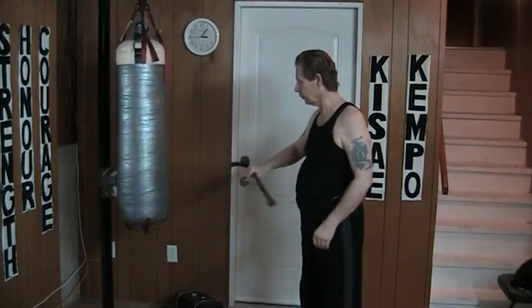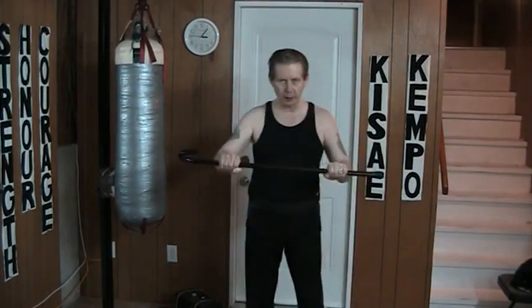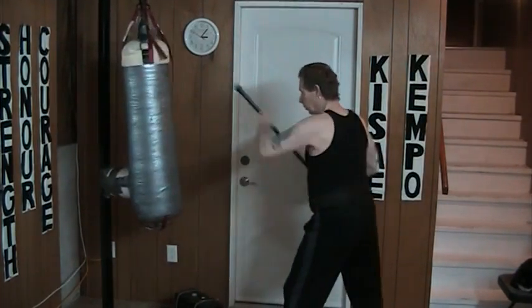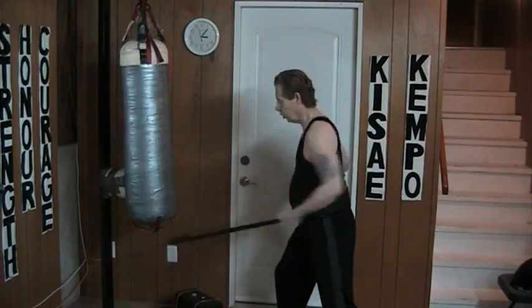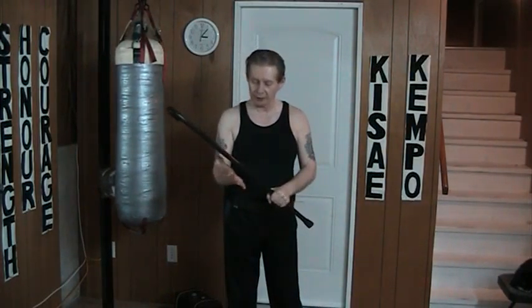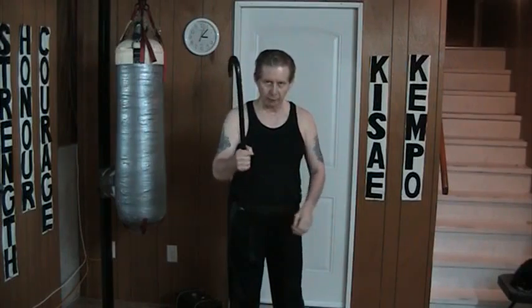Four is here. Five is a two-handed grip and again, I can go in this way or this way, or I can block. Six is here and I can either thrust or I can hook depending. The seventh grip is right in the middle.